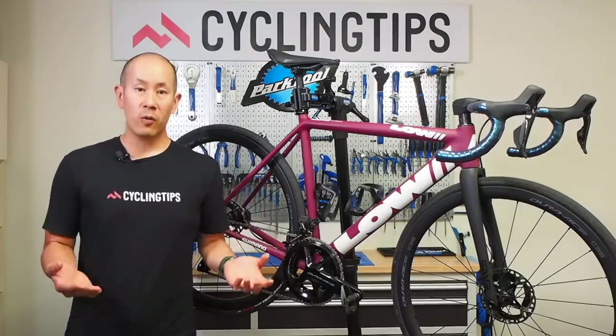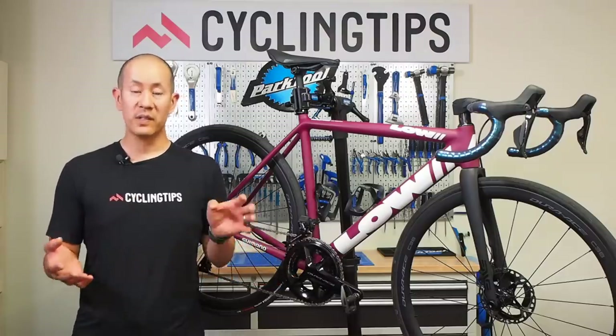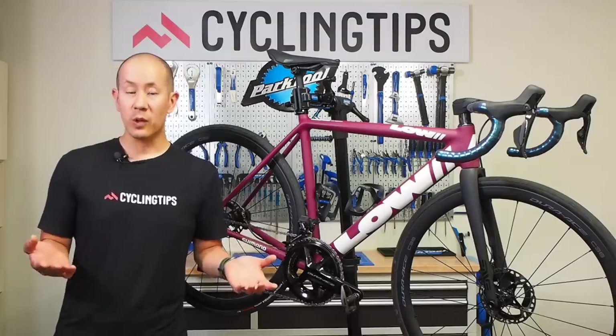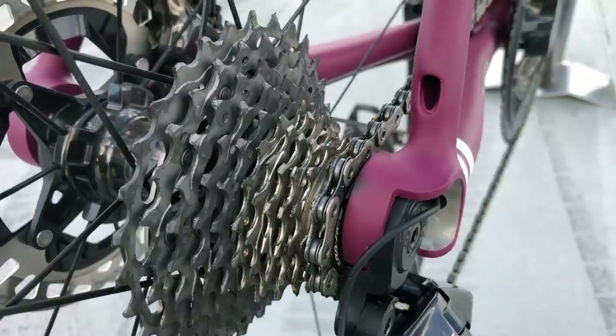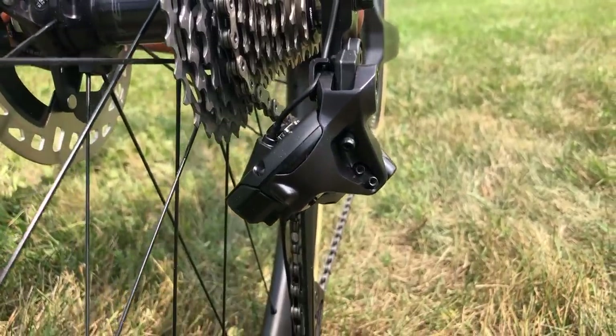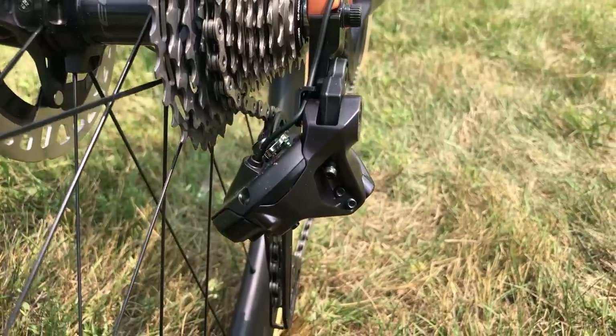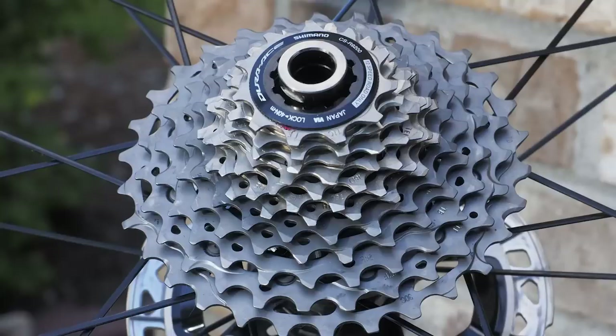If you retain the same overall range as you had with fewer sprockets, by adding an extra gear you have smaller jumps in the middle, or you can keep the same jumps and add a little bit of extra range. It's hard to argue against that line of reasoning. In terms of cassette sizes, Dura-Ace and Ultegra will both have 11-30 and 11-34 cassettes to start, with Dura-Ace adding an 11-28 later for road racing.